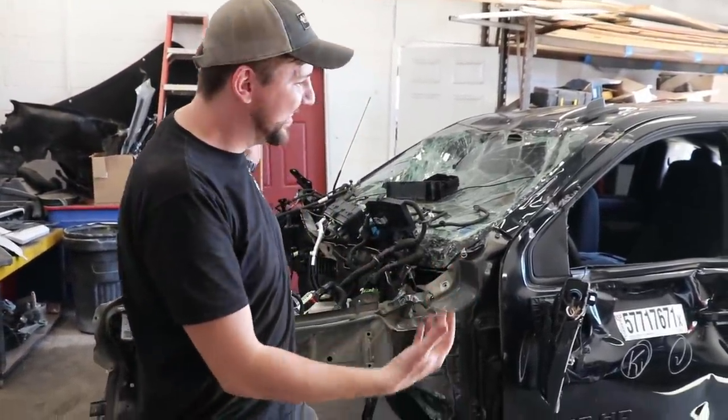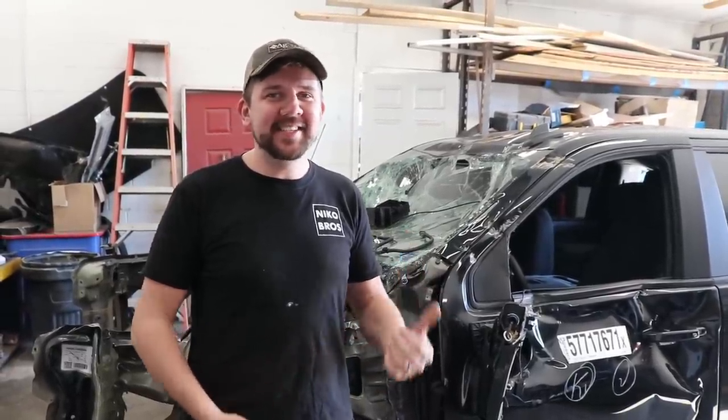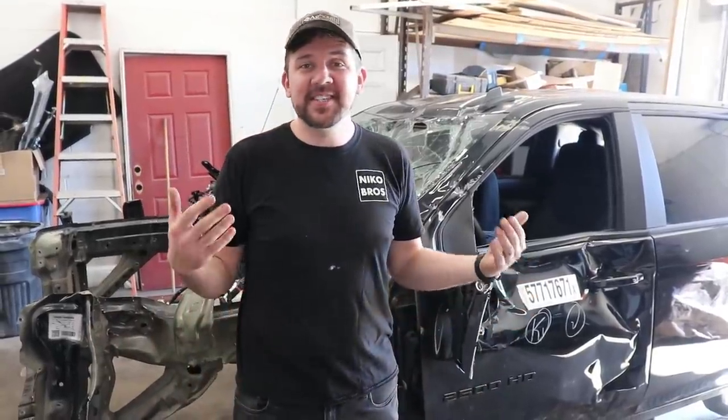Hey everybody, welcome back to Nico Brothers. So we're working on our Duramax — we've actually got it inside. Since our forklift is up and running, that was so much easier. Remember the last time I was trying to manhandle that thing, it was definitely a pain in the butt. But it's really nice that we're inside, out of the elements, and now I can start taking this thing apart.